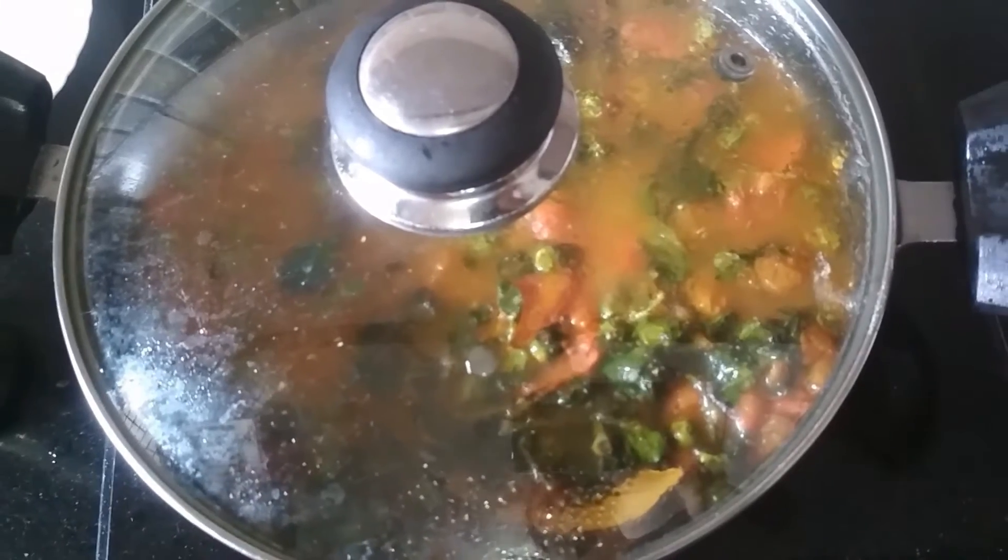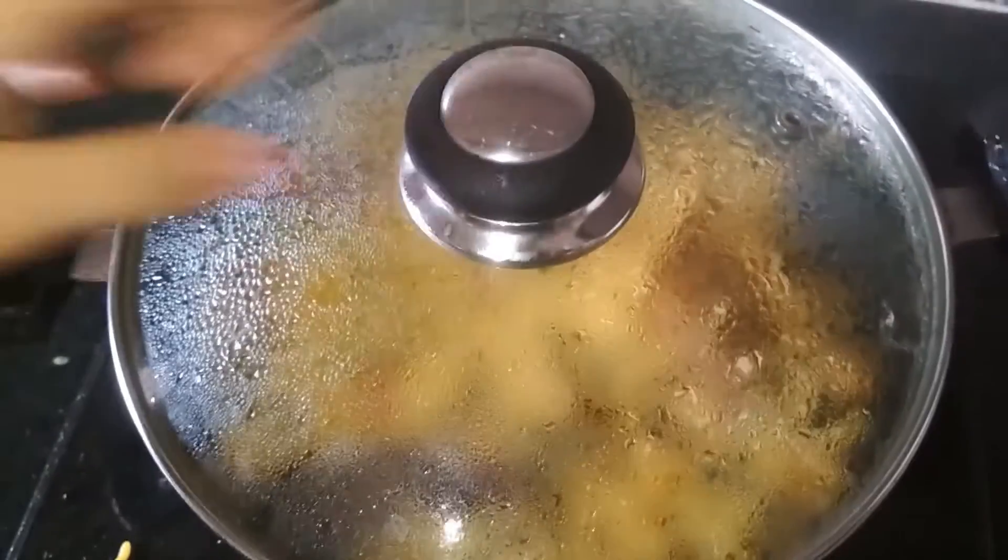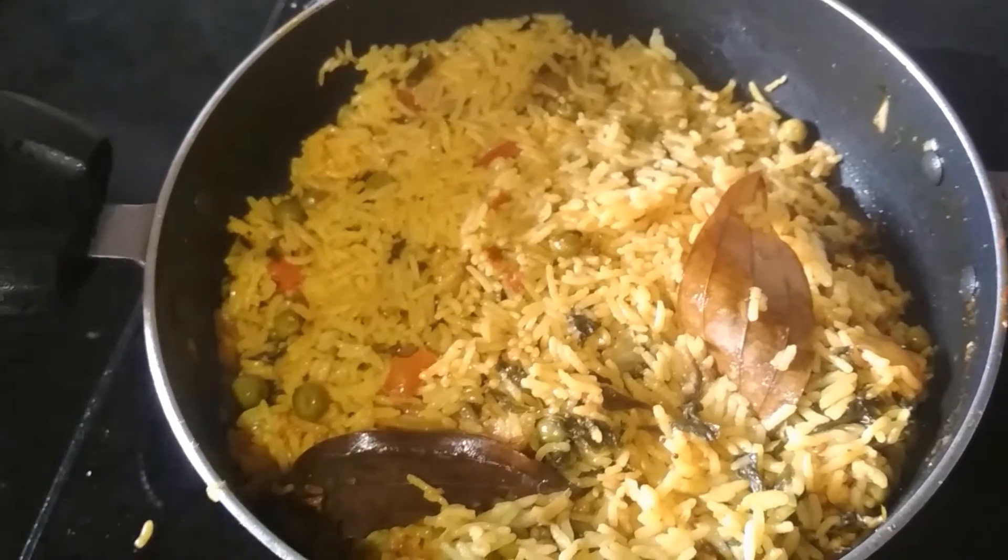Stir it occasionally in between. After 15 minutes, my rice has cooked.